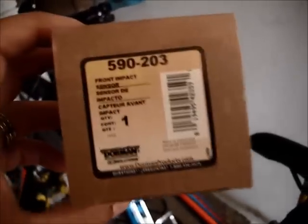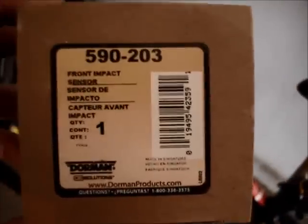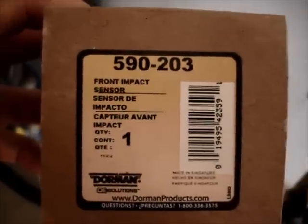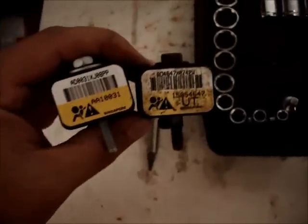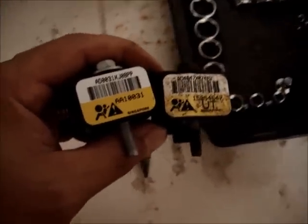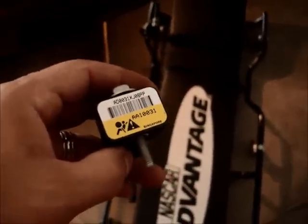What I have here to replace the original airbag sensor with is a Dorman model 590-203 for my '07 Tahoe, which is about 50% cheaper than the original equipment. You can see the two parts here — the used part and the new part. There's a slight difference in the part number because it's from a different manufacturer, but you can go ahead and plug this in, screw it on, and see what happens.